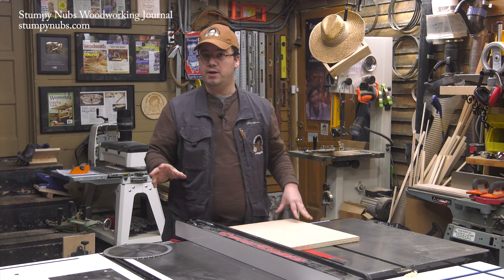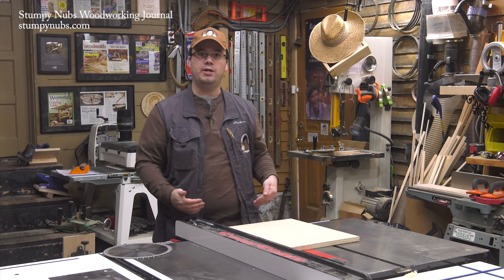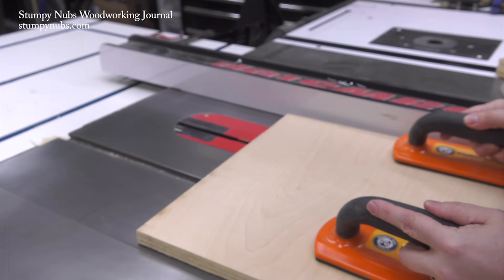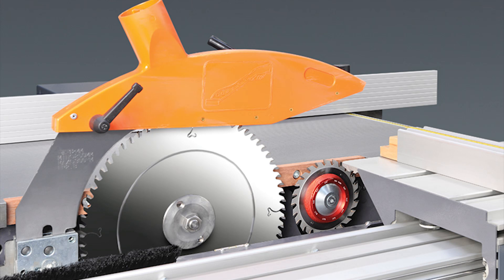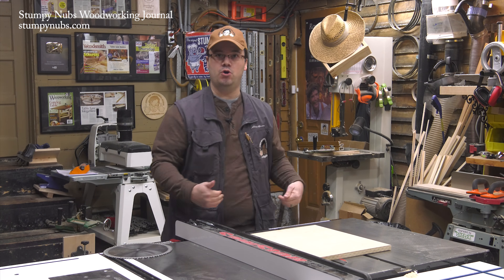There's no doubt that it produces a nice, tear-out-free edge, but it also produces what's called a climb cut, which can pull the workpiece in the direction of the spinning blade. On a properly designed industrial saw, that scoring blade is placed right in front of the regular blade, so that light pulling motion of the scoring blade is immediately counteracted by the greater force of the large blade spinning towards you. So there's really no pulling motion that would exert force over your workpiece.